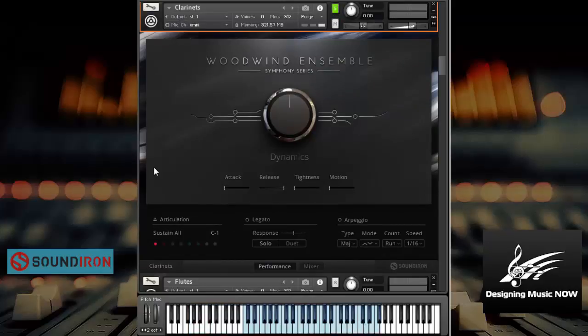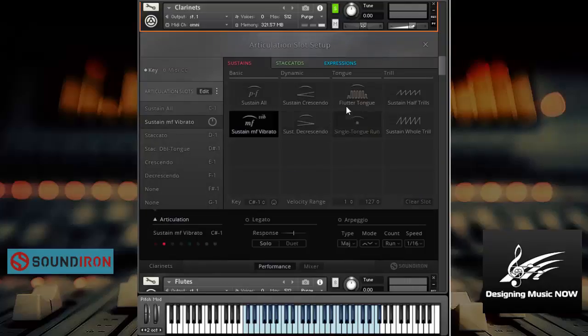So let's now move on to the next instrument — the clarinets. Cool. Another articulation here — the mezzo forte vibrato. Cool. Let's see if there are any other articulations available here. There are. So let's try flutter tongue. Wow. Single tongue run. Cool. I've never heard that in a library before, very very nice. Here's the sustain whole tone — whole tone drill. Beautiful.